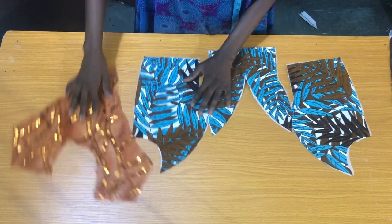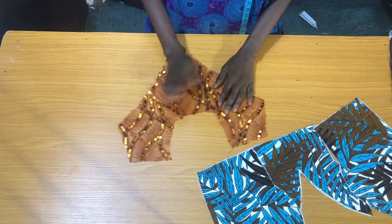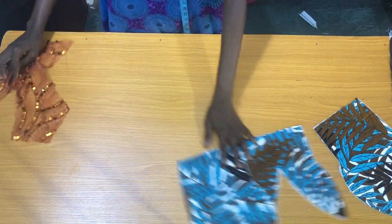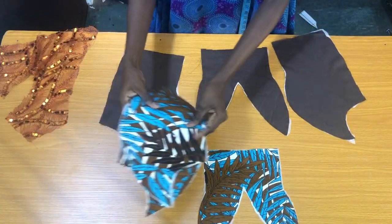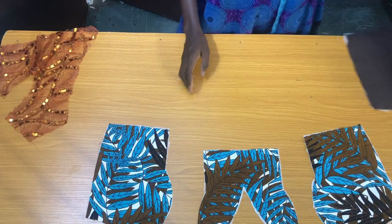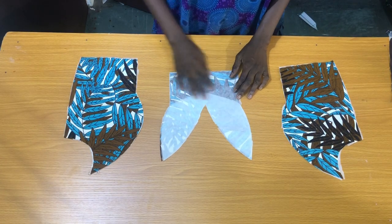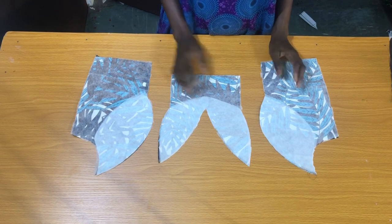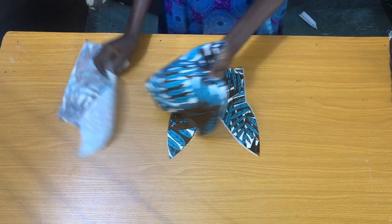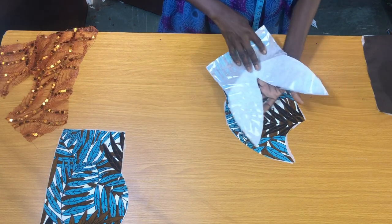For the front piece, I'll be placing the main fabric on the lining to cut out exactly the same pieces. After cutting out the lining, I gum the paper stay on the back piece of the lining, and I also gummed a paper stay on the main fabric.